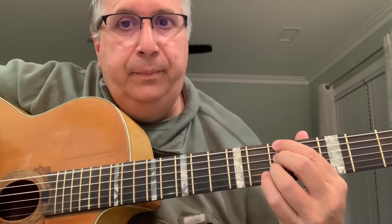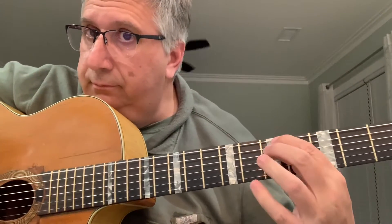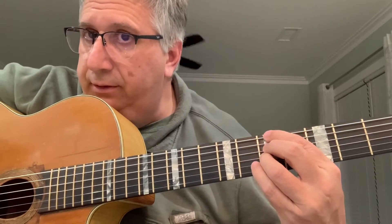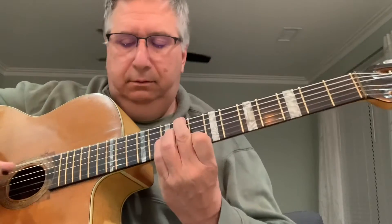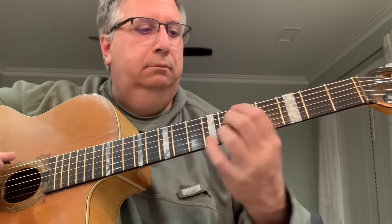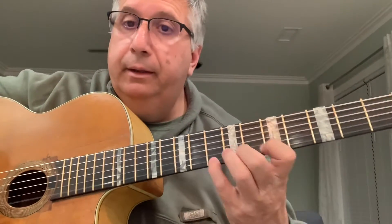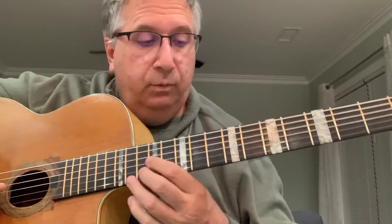I'm hitting A minor seven, and then a diminished — three notes. And then we're on G minor. Instead of doing a, we're gonna...